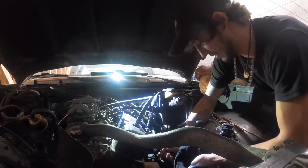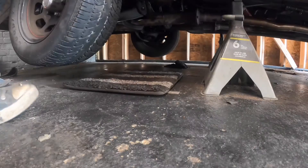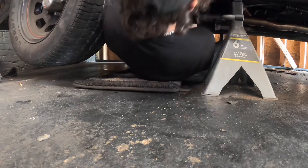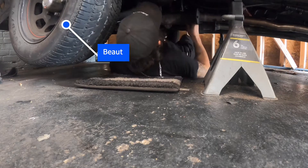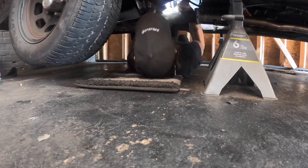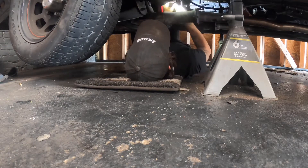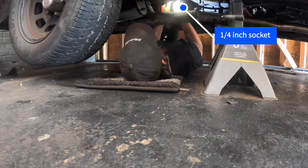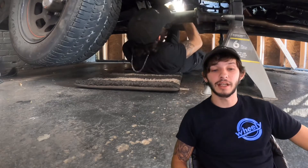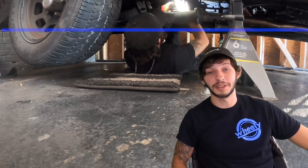When it's finally pumped, I crawled back underneath and cracked the bleeder screw. I repeated this process until I got a steady stream — just like brakes, I'm trying to have no air in my stream.